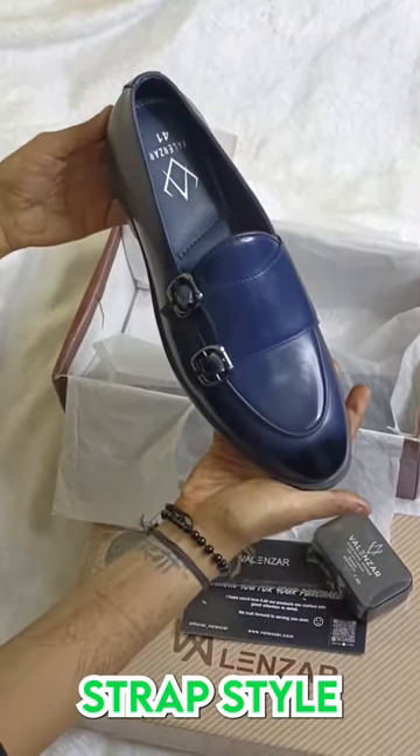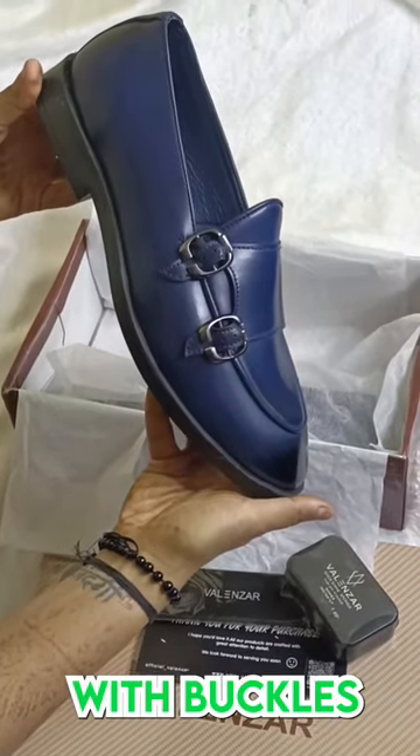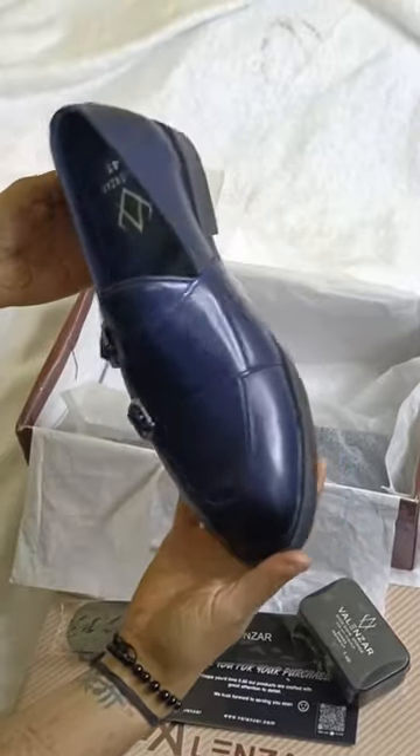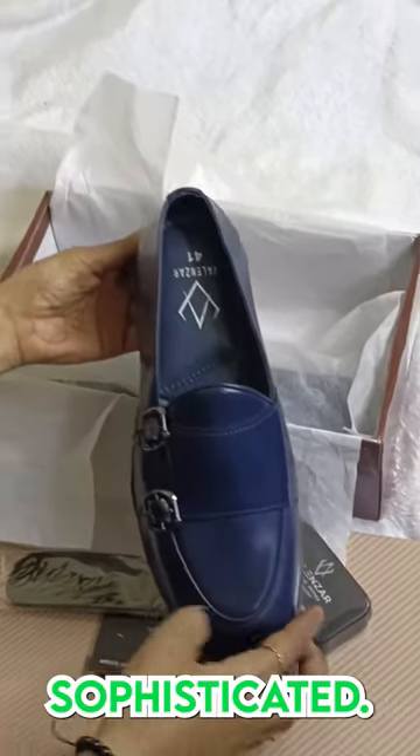The double monk strap style features two straps that cross over the instep and fasten with buckles on the outer side of the foot. This design gives the shoes a sleek, modern look that is both versatile and sophisticated.